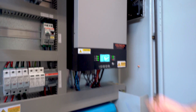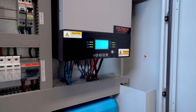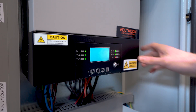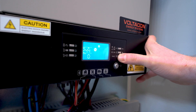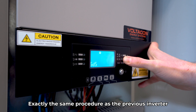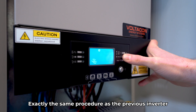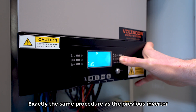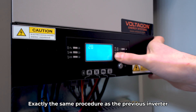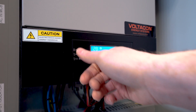AC output is off — that's our standby mode. We power up inverter number 2 from the mains. The same menu 28. We enter PAL — that's the parallel mode.